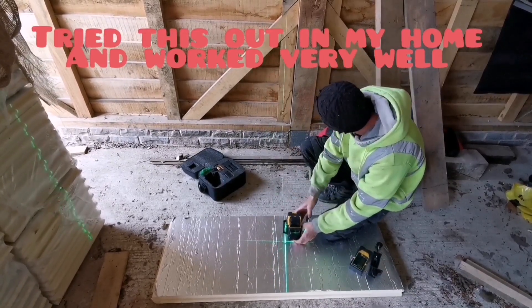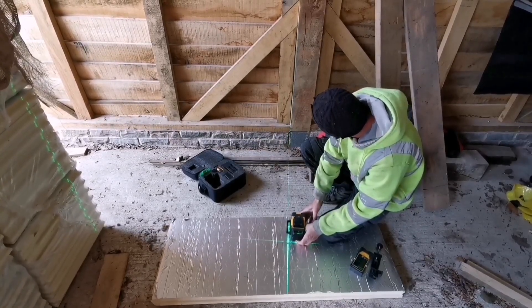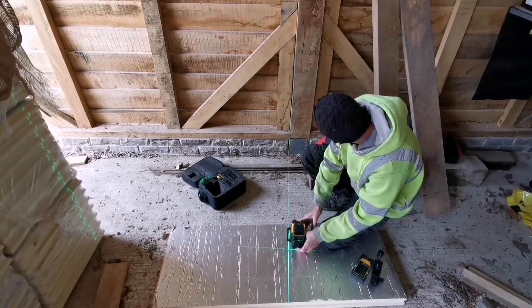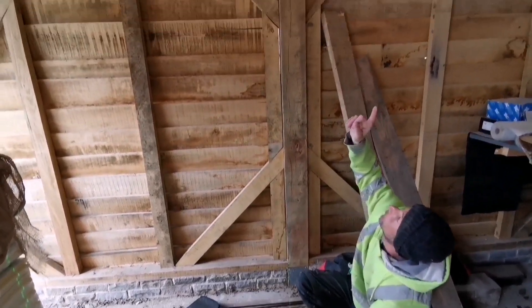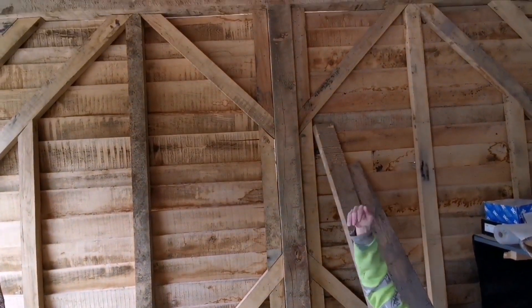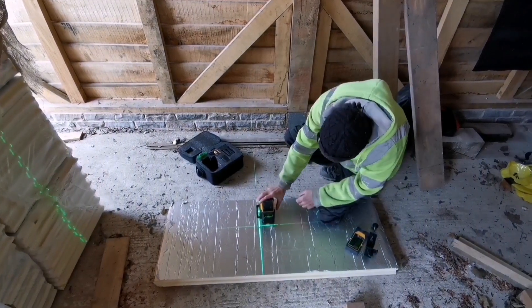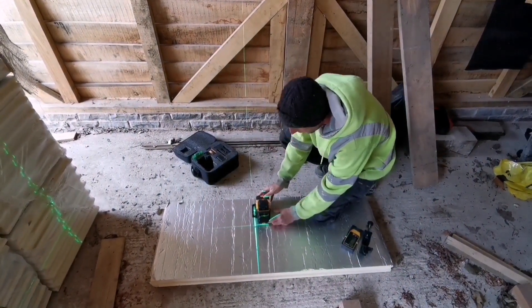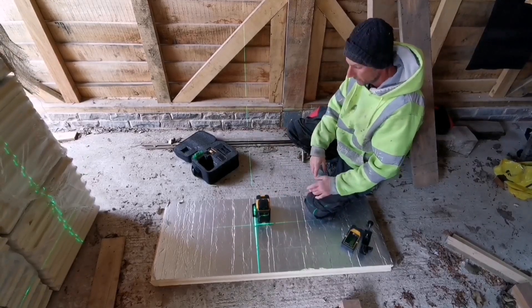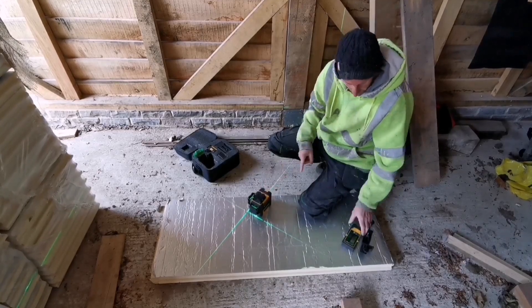I'll just set it up on here and see if there's a post leveler. I've just got it on this post and you can see it going all the way to the top and on the roof — it twists off on the roof because the roof has pitched down. You can press it and have all three beams on at the same time. You just cycle through and that's all three in one go.